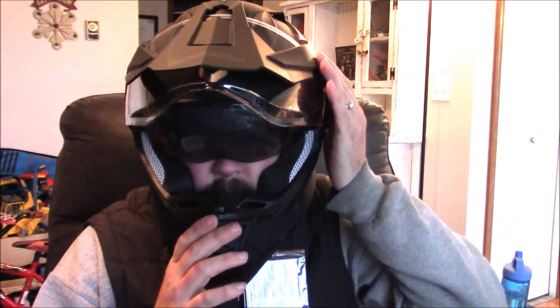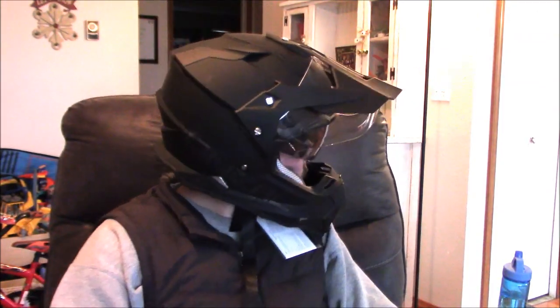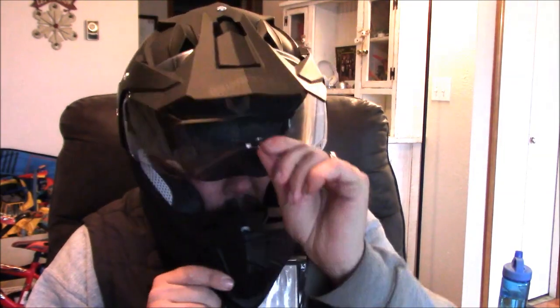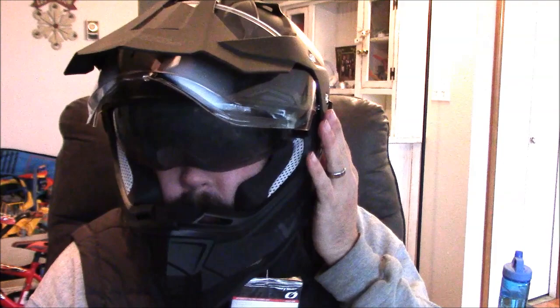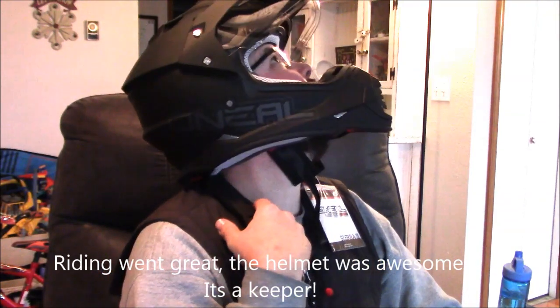I look like a fighter jet pilot, which is cool. The visor goes up really easy, comes down a little harder, but I'll probably get used to it. So far I like it — it looks cool, it feels great, and there's no distortion with the screen down. The helmet was about $135 shipped, not bad. Pretty happy with it. It's got good clearance so you can look up really well. Anyway, hope you guys enjoyed it and hope it helps — make sure you give me a thumbs up, like, comment, and subscribe.